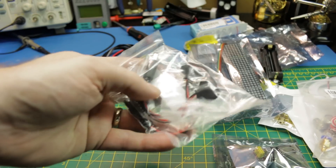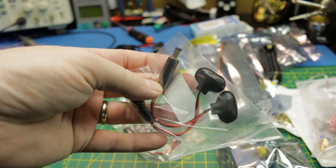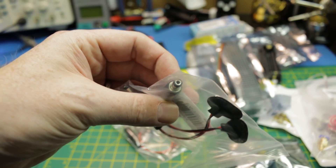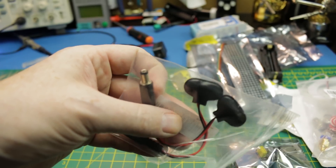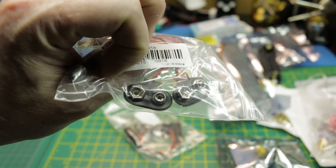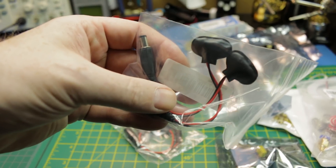Next up, some 9-volt battery connectors — nothing to it. Just barrel jacks, the same ones that Arduinos have on board. It's a pretty standard size that goes to a 9-volt battery. I've never had very many of these or any in the lab, but sooner or later I was going to need one.